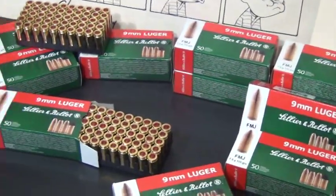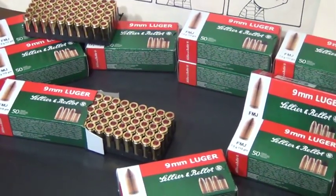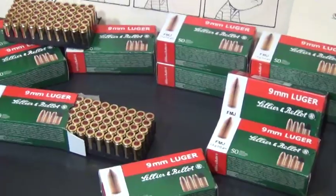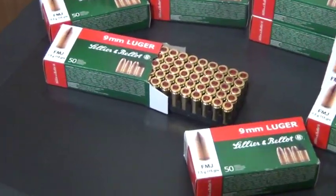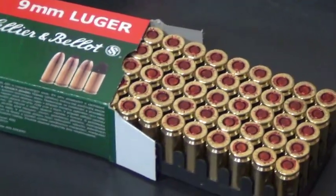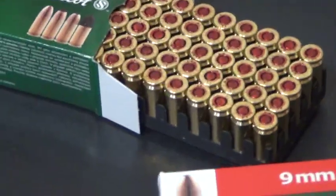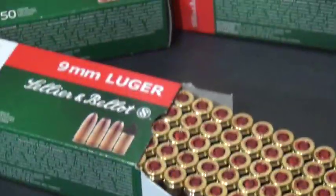I can always get it on sale at Cabela's or wherever for around $10 a box. And for the way that this stuff performs, some of you guys may like the sealed primers — that's a bonus for me. Hopefully it can store a little bit longer. The bullet heads themselves are not sealed to the case.